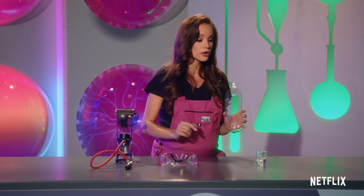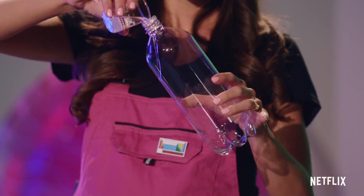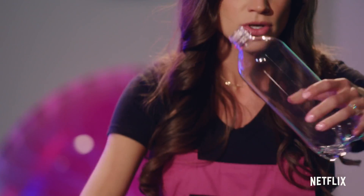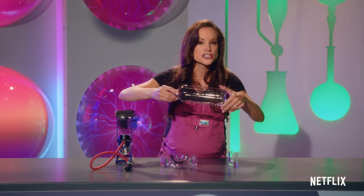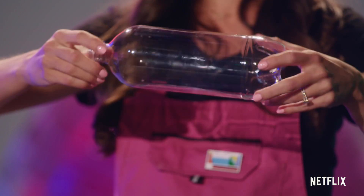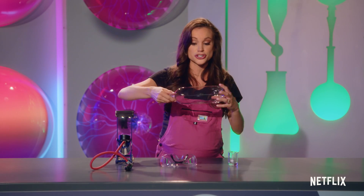So the first thing we're going to do is add a little bit of isopropyl alcohol to our bottle — this is doing a couple of things. We're gonna swirl that around a bit. There's some water in isopropyl alcohol and that's creating our water vapor, but there's other molecules in isopropyl alcohol and that's giving that water vapor something to cling on to.